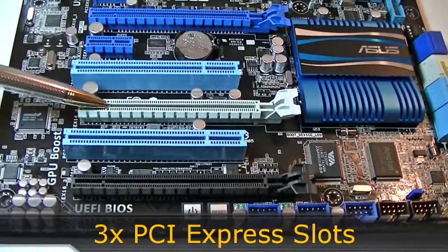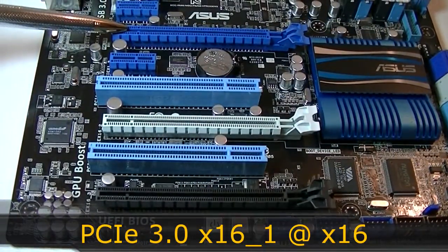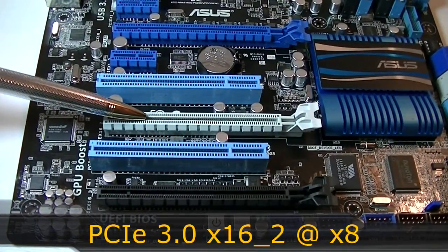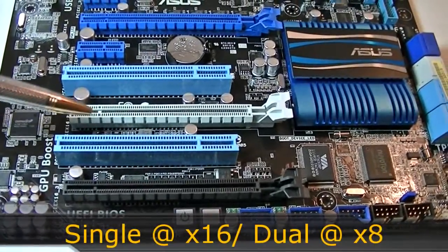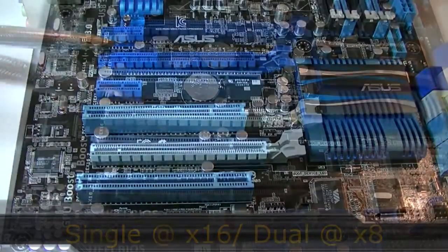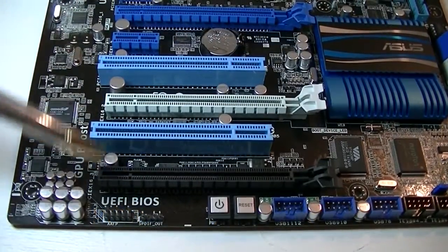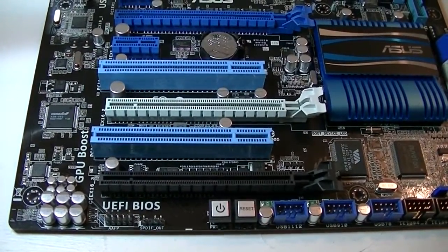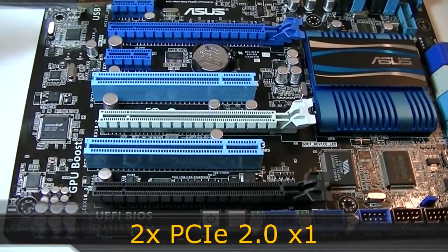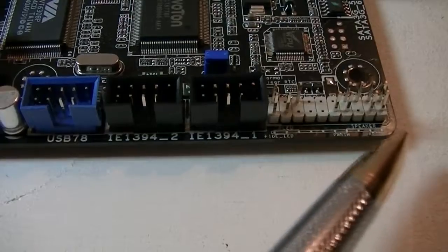This motherboard has three PCI Express slots. The first navy blue slot is a PCI Express 3.0 slot that runs at x16 when using a single graphics card. The second grey slot is also PCI Express 3.0 and runs at x8. When using a two-way Crossfire or SLI configuration both slots run at x8. The third black slot is PCI Express 2.0 running at x4 only, and the PCIe 3.0 slots are backwards compatible with PCIe 2.0 graphics cards. The board also offers two PCI Express 2.0 x1 slots and two standard PCI slots.